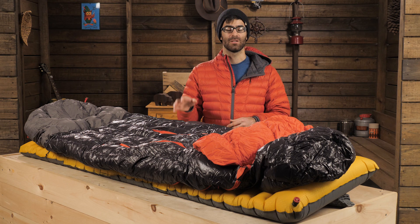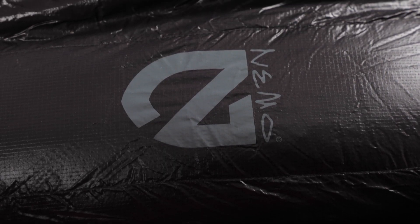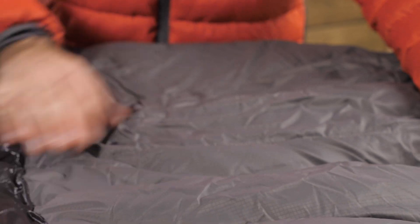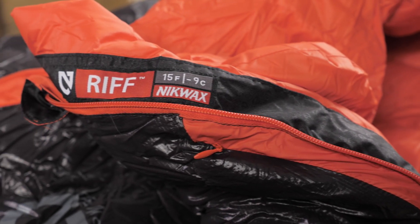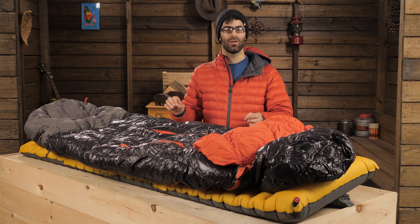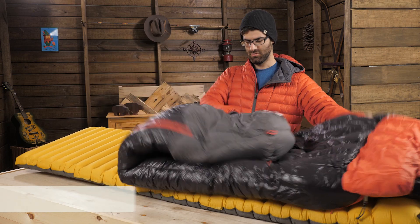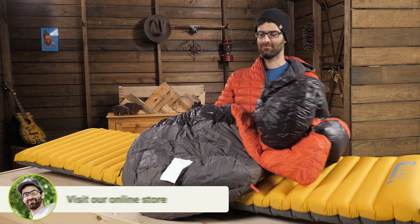The Riff series bags are built with premium materials, but they remain durable. The shell materials are a 20 denier nylon ripstop with DWR, and the footbox is a reinforced 40 denier waterproof nylon ripstop. The liner is a 30 denier nylon taffeta, which is a little bit softer for next-to-skin comfort. The bag is insulated with an 800 fill Nickwax hydrophobic down — this stuff has an incredible warmth to weight ratio. It packs down small and rebounds nicely to provide the loft and warmth that you will need on those cooler nights.